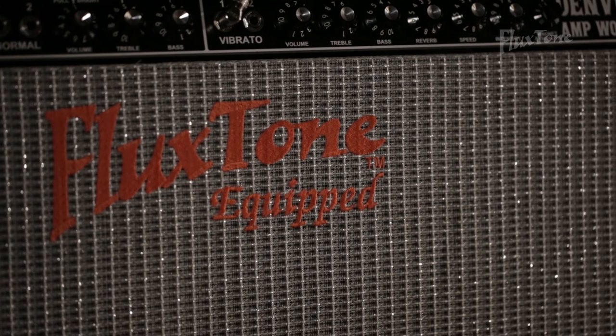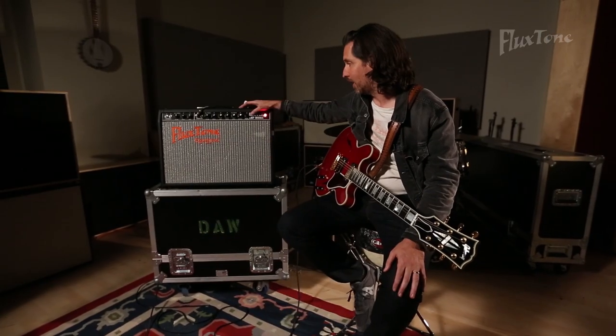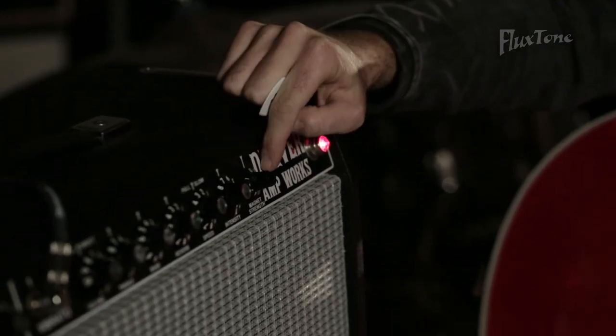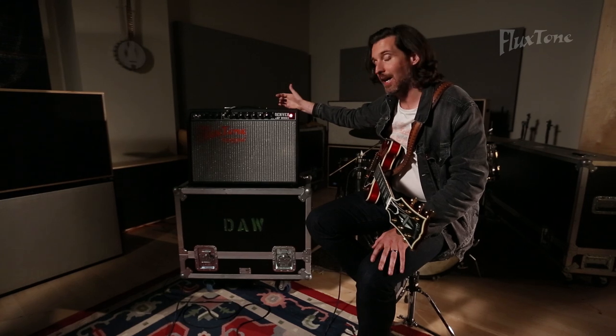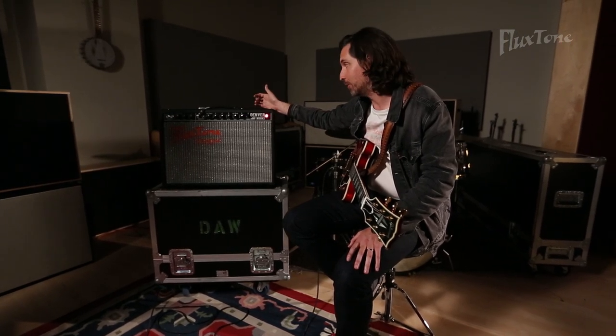Now I'm going to demonstrate what is definitely the defining characteristic of this particular amp, which is the flux tone equipped speaker, controlled by the magnet strength knob right on the front panel. This basically allows you to play at a volume that is appropriate for whatever room or musical situation you're in, without blowing anyone's head off by being very loud in order to achieve your tone.